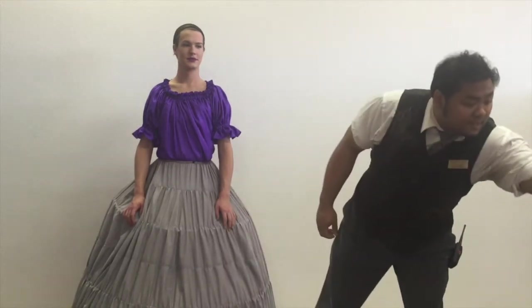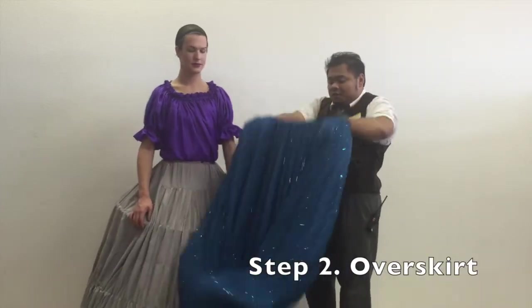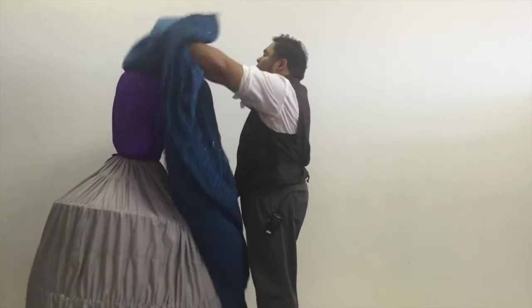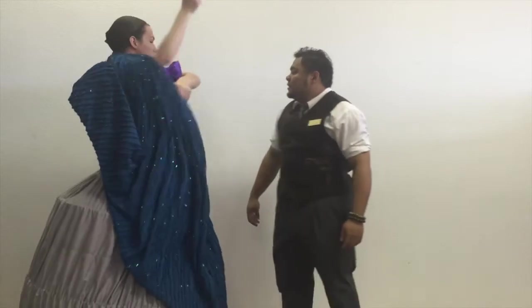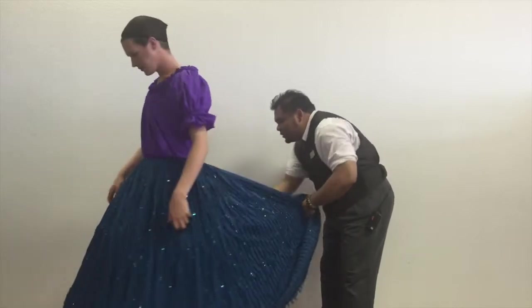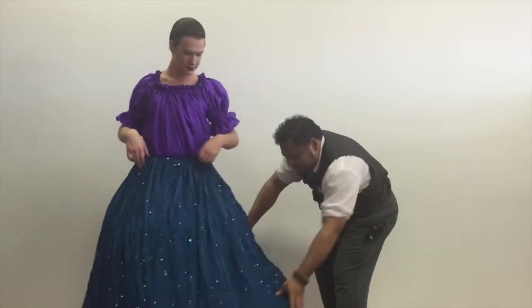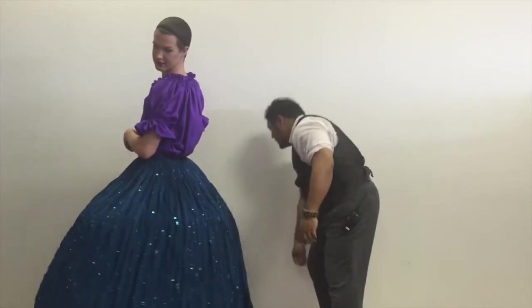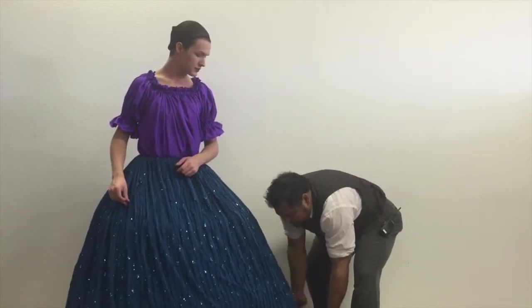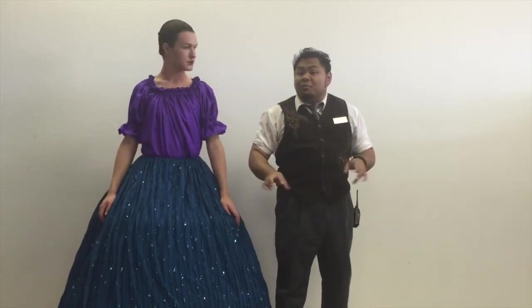Next, we've got a watery blue over skirt. Have the performer dive right in. If you could rotate slightly, I'll pull everything down so that it fits appropriately. I'm going to cover over the hoop skirt and give you a watery look to it.